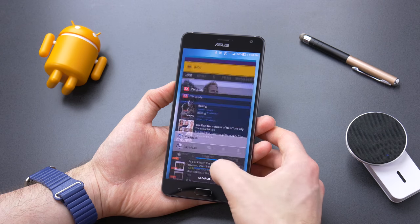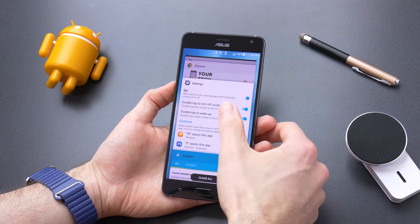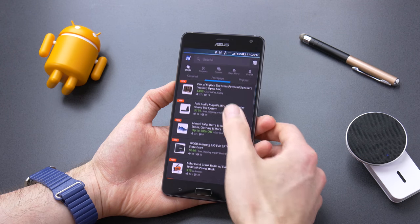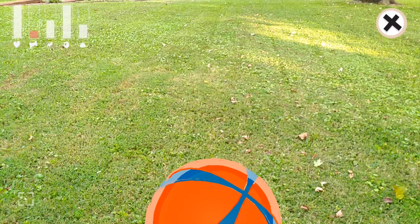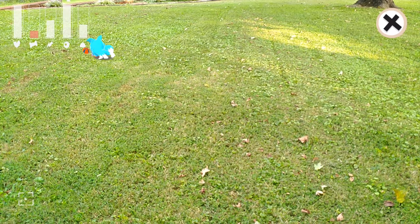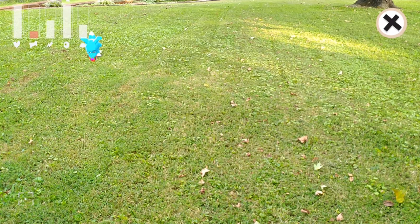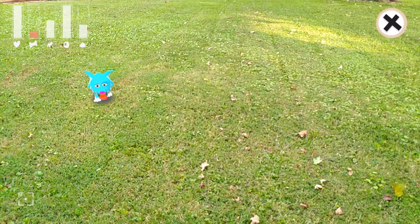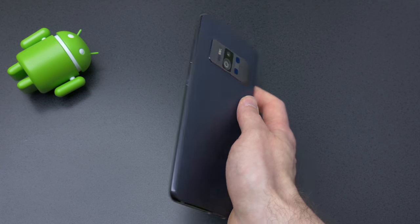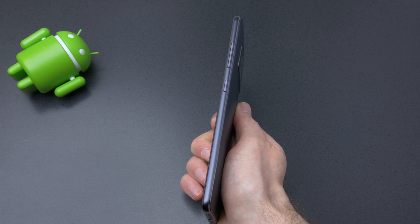Inside the Zenfone AR is a 3300 mAh battery, which should be sufficient for normal daily use. I found it topped out around 4 hours of screen-on time, which is not great but around average. And if you plan on using augmented reality or virtual reality apps, it is going to burn through the battery much faster, meaning you're not going to get much time to play with all the cool tech packed inside this phone. It would have been nicer if they included a larger battery, but that of course would have made the phone thicker and heavier.